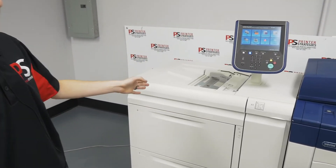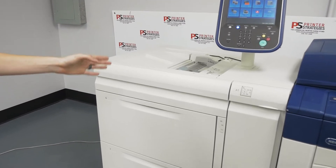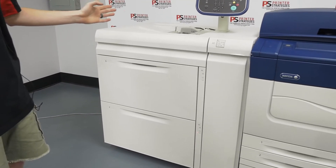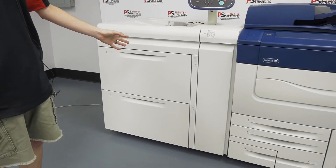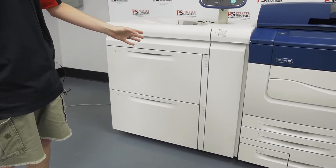This one has an integrated server on the back. For the feeding, this one has a dual high capacity feeder. You can have as simple as a tray five feed module to a small single letter-sized high capacity tray, to something as big as this.